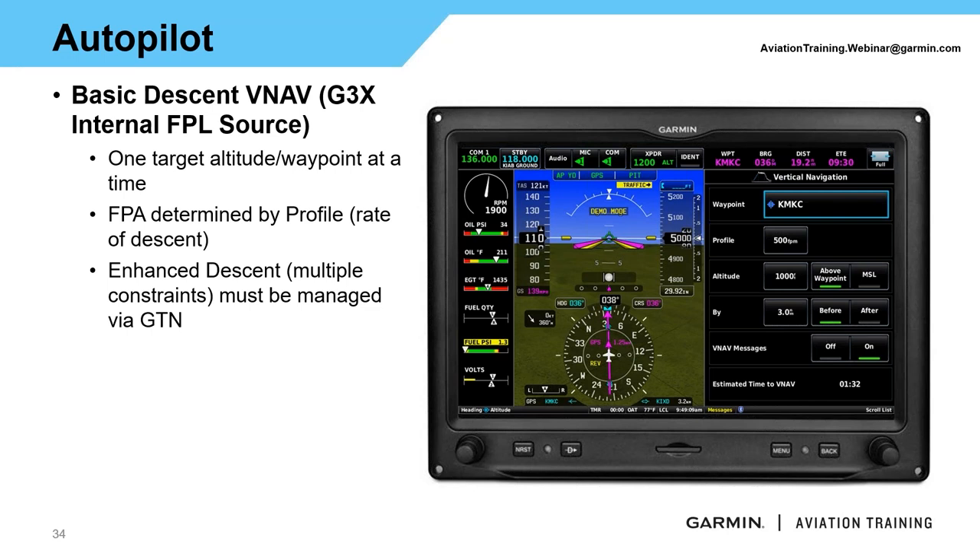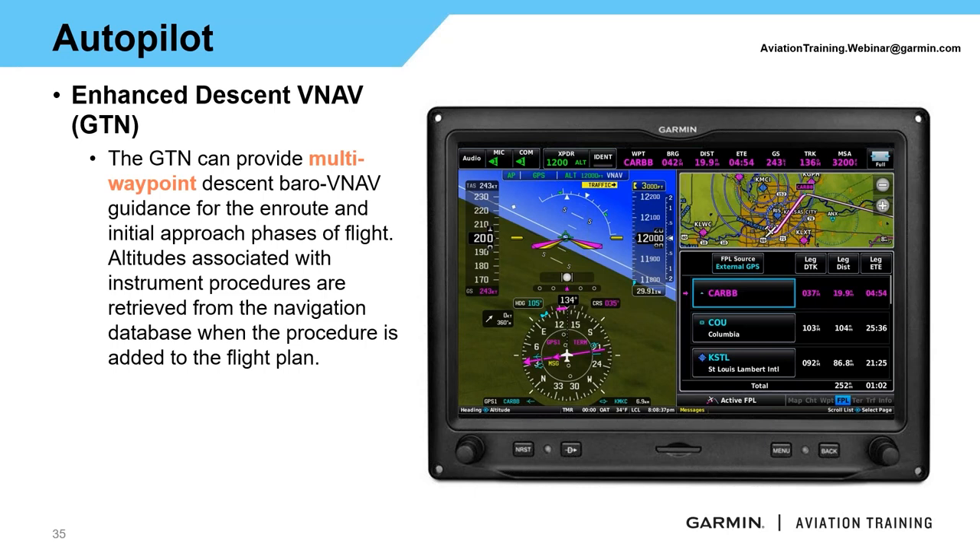This G3X VNAV is a more basic version — one waypoint at a time. After crossing a waypoint, if you need another descent, you must go back into the profile and modify it. If you want multiple constraints managed by your navigator, that's when you need GTN's enhanced descent VNAV, which is a multi-waypoint descent providing VNAV guidance for en route and initial approach phases. With GTN, you type altitude constraints directly into the flight plan for each waypoint and the system calculates the flight path angle.